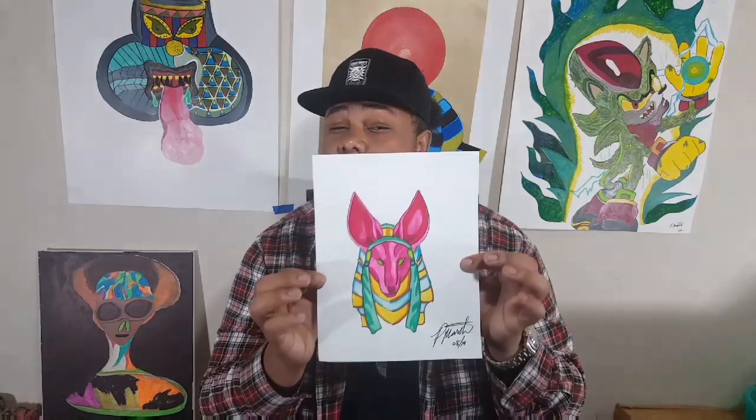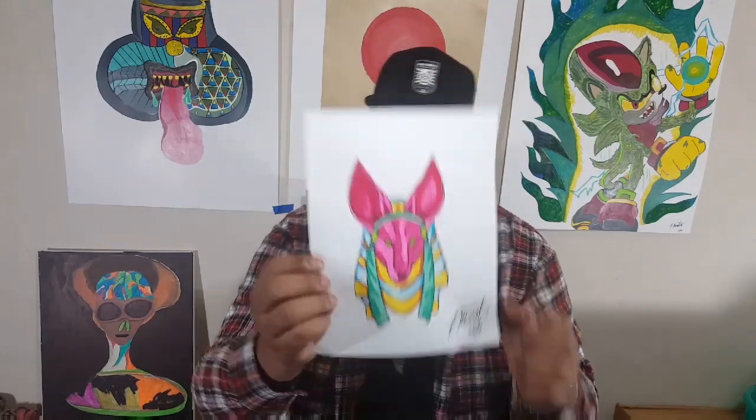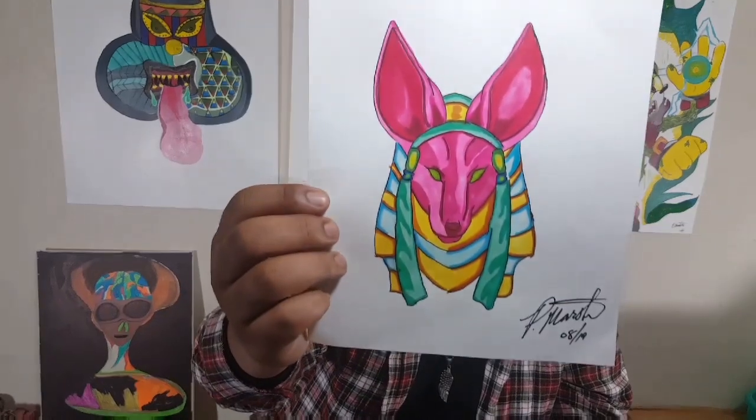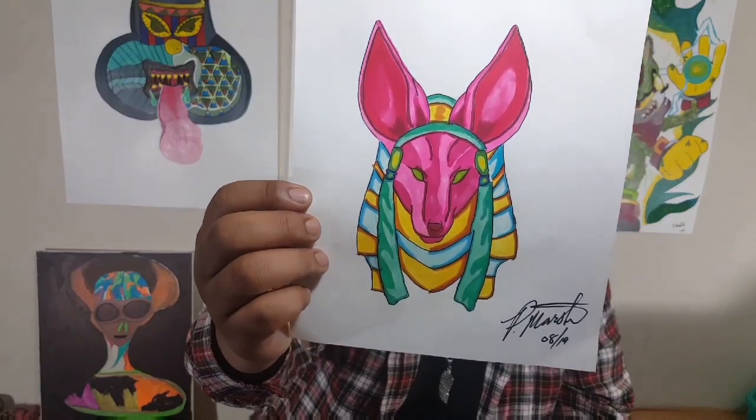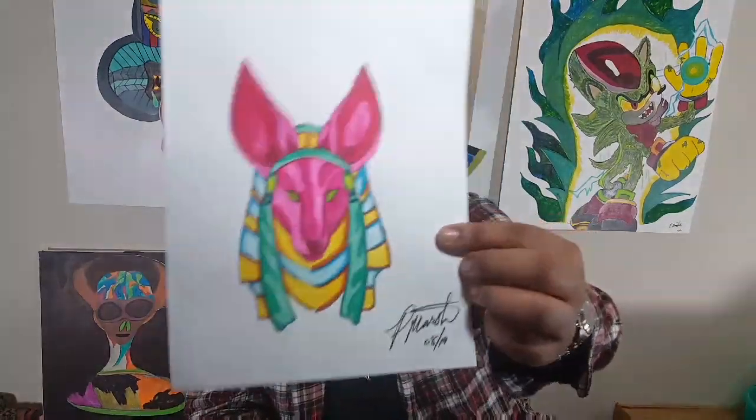Thank you for staying to the end of the video. The way it looks, this came out amazing. I was not expecting the result to look like this, honestly. The blend is really well done. I would definitely suggest this to other people. As you can see down at the bottom, I signed it, so I will be doing a giveaway for this.